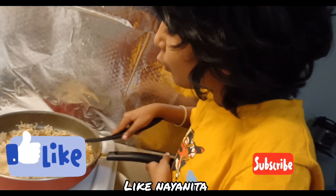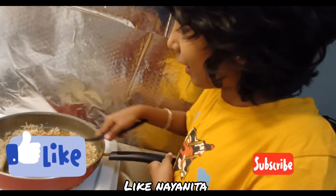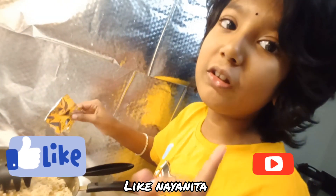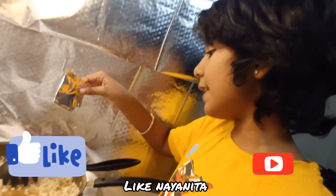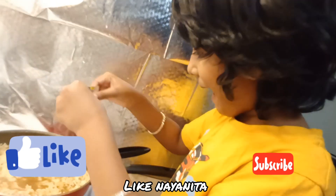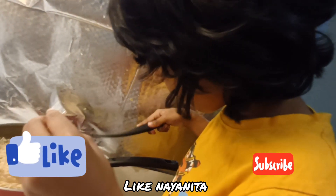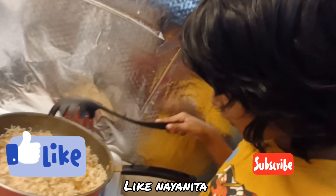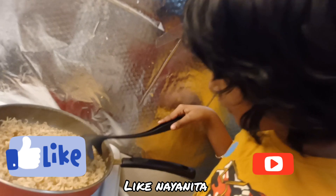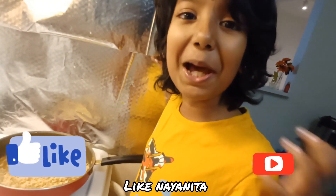I'm going to pour two packets of sauce on my side. You have one option — if you have any vegetables, you can pour them into the Maggi too. The smell is coming — it smells so tasty!